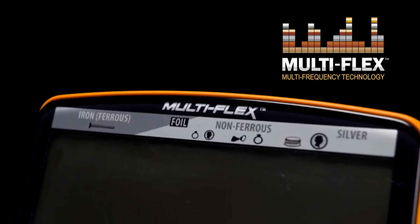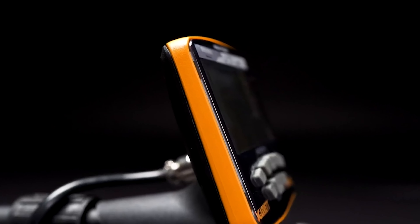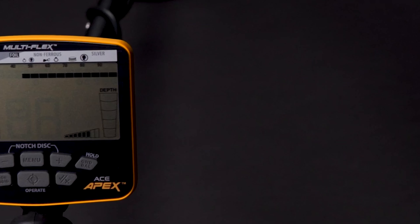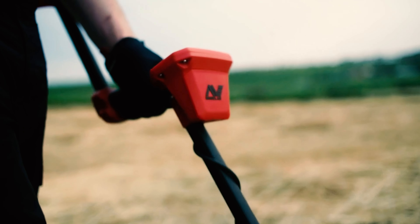For most of us, the fantasy of finding buried treasure faded away along with other childhood passions, like making it into the Guinness World Records for building the world's largest pillow fort. But that doesn't have to be the case. With the right metal detector, a little patience, and some knowledge of history, anyone can dig up centuries-old jewelry and long-lost coins, or at least have a better chance of finding a lost earring in the grass.